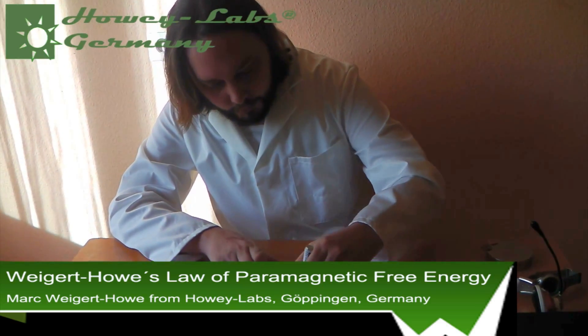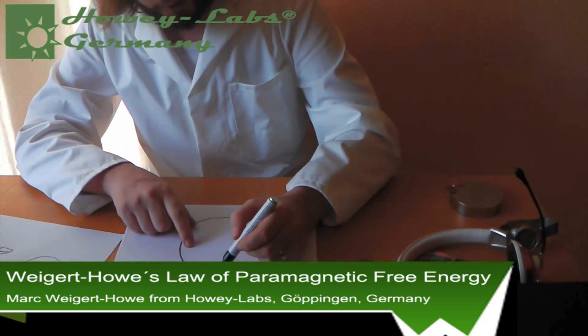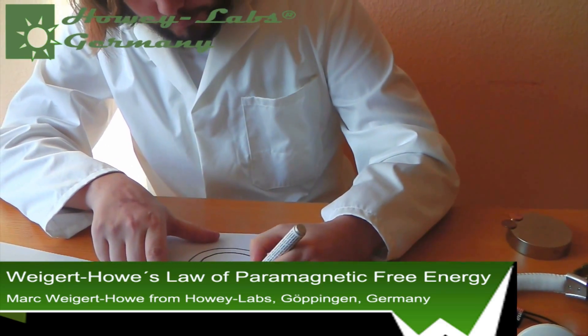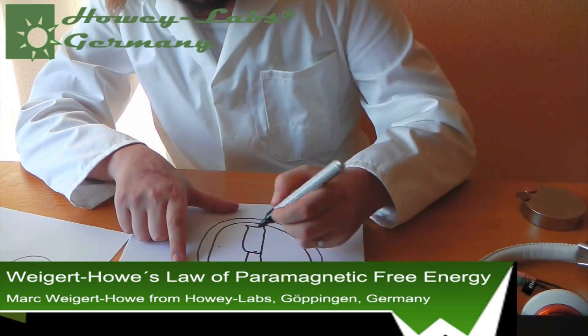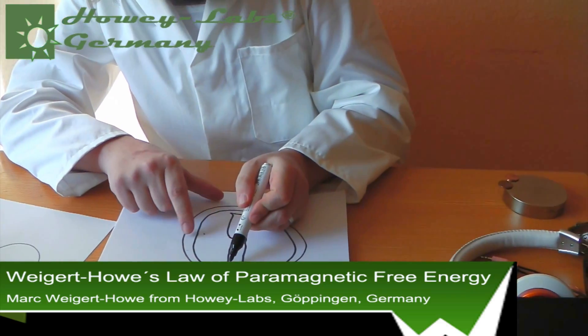If you would have a circle like this, and this is paramagnetic material, then you have another circle inside of it, and then you have a rotating magnet. Here is a rotating magnet and this rotates — it doesn't take any power to rotate it, because this is getting pulled in.